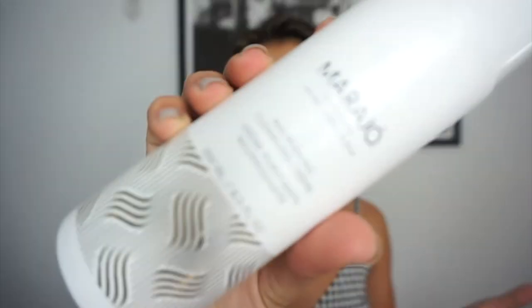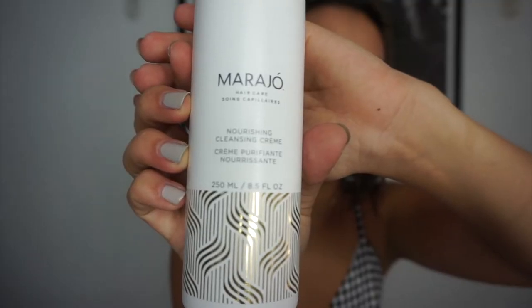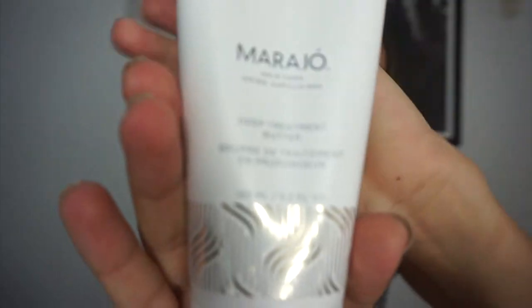So I just showered with the Nourishing Cleansing Cream and the Deep Treatment Butter. The best way to use the Blowout Styling Cream is on damp, towel-dried hair, so I'm going to use it now. I'm just going to use a little bit because with these products, less is definitely more — I'll use about a quarter size for my whole head.